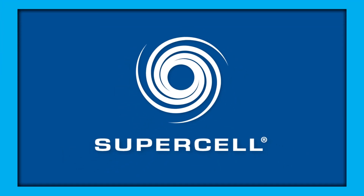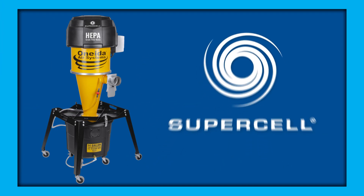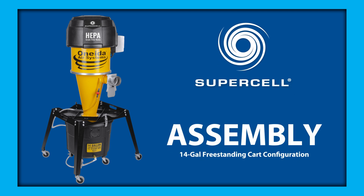Hi, this is Alex with Oneida Air Systems. Today we're going to be assembling the revolutionary Supercell universal high-pressure dust collection system. We're going to be focusing on the 14-gallon freestanding cart configuration today. These instructions apply for both the Supercell One and the Supercell Turbo.